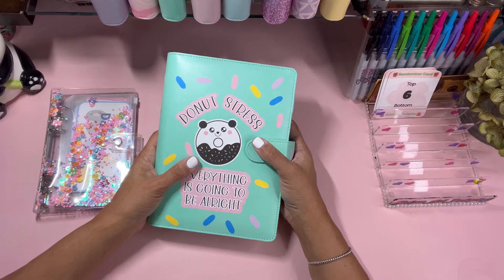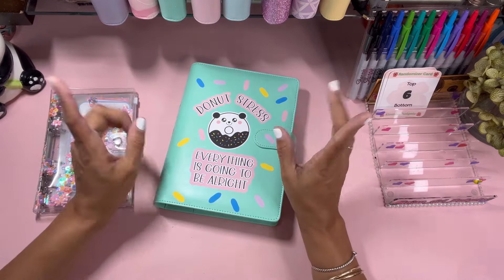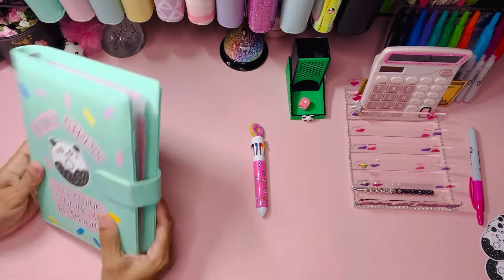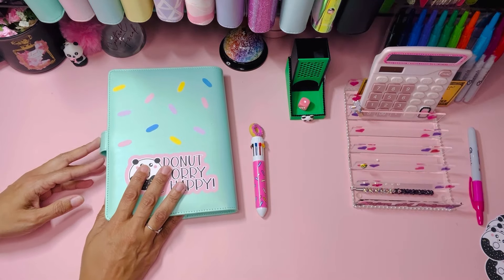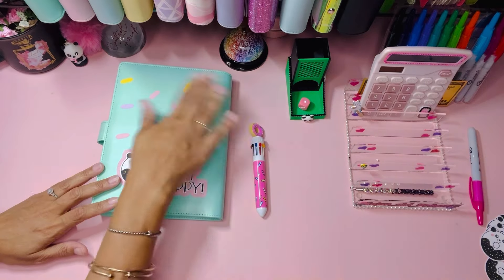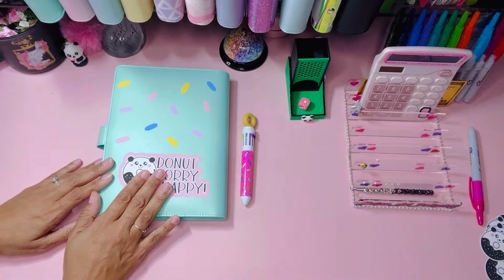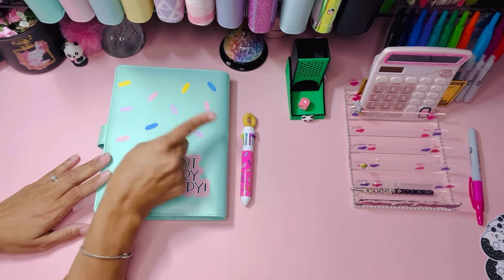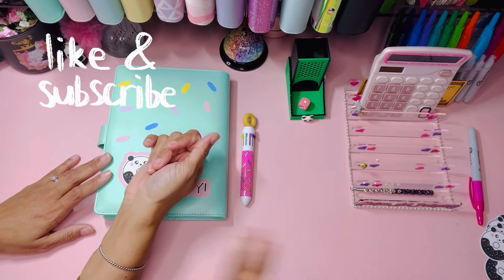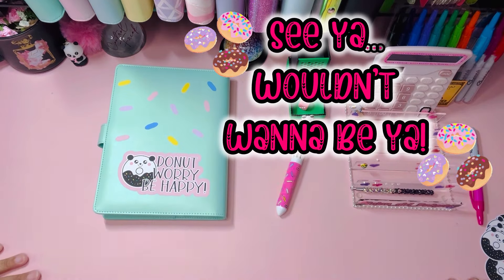Super excited to share this with you. I love love love this binder. I'm super excited that we're doing everything donut related because that is our favorite pastime when we want to splurge a little. Hopefully you'll come and get it and do these challenges with us. We love donut day — donut days are pretty awesome. Until the next time, be blessed, be kind, be the reason someone smiles today — and we'll catch you on the flip side! Bye!